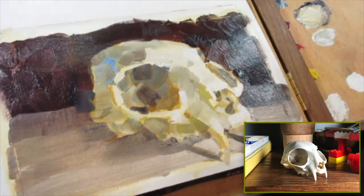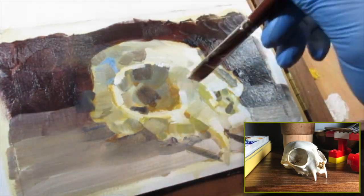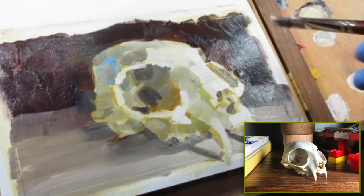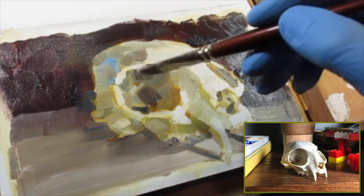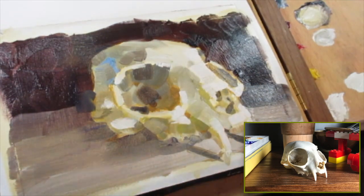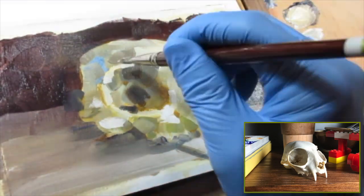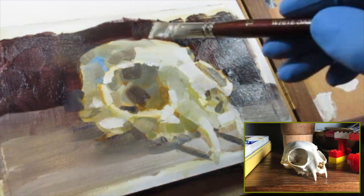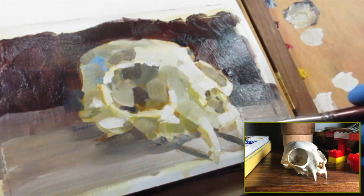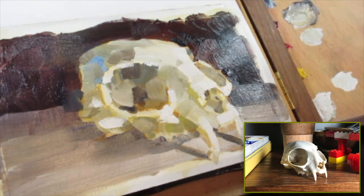One way to do that is to control your edges. People are attracted to things that have the highest level of contrast, and that can be contrast of edges. Your sharpest edges should be focused around the object that you want to be most interesting, where you want to draw attention. Everything else you can let fade away or get looser as it goes.